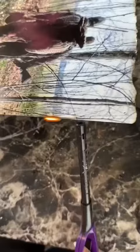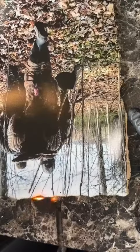Make sure it's sturdy. Grab a lighter and burn the edges around the picture to get that old rough look. Place the picture on the board.